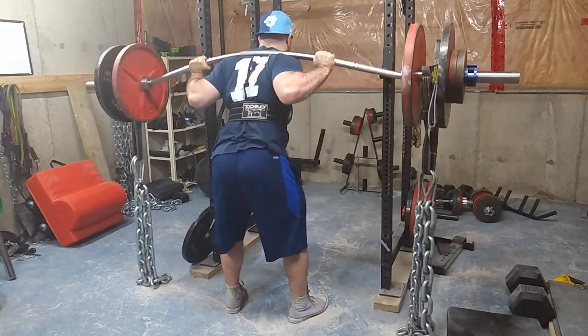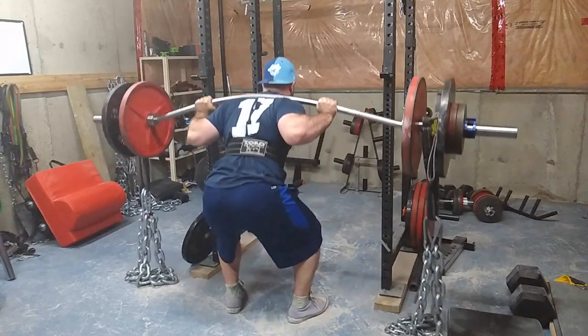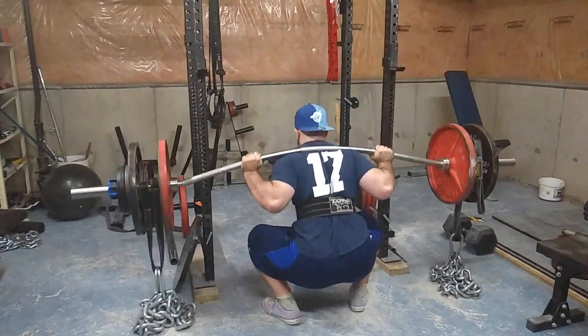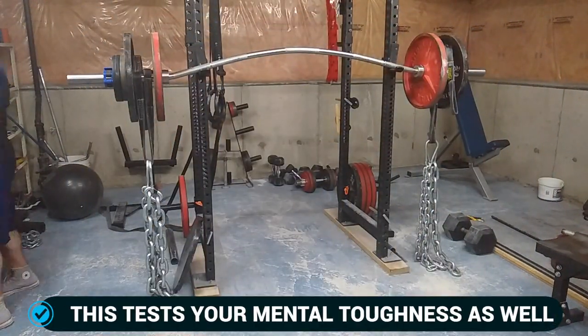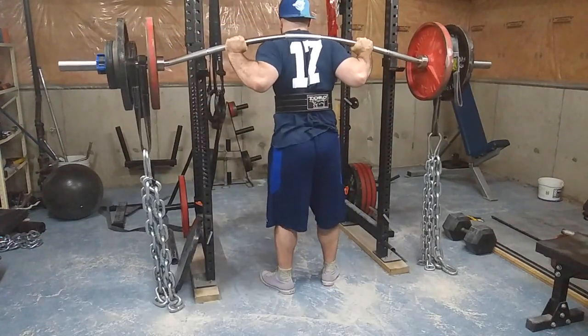If your work capacity is lacking, I highly suggest you throw this cycle in on dynamic days. Work capacity is your ability to recover, your ability to get up and do another set, and this really strengthens that. If you're doing these as hard as you can, you will be drenched in sweat — specifically on the squats.